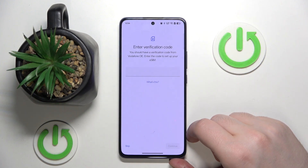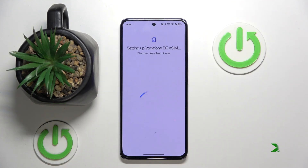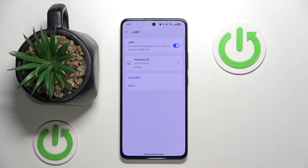Click set up, and here you have to enter your verification code. Then click finish. As you can see, my eSIM is now set up.